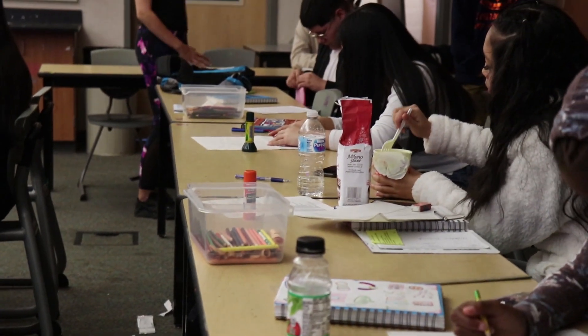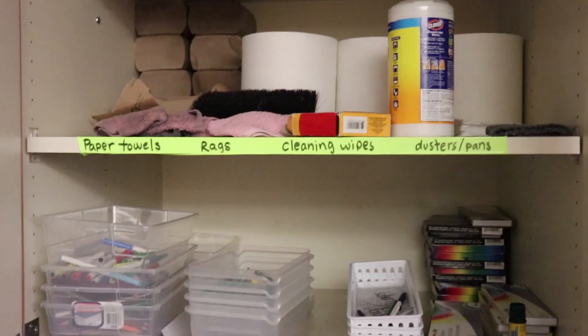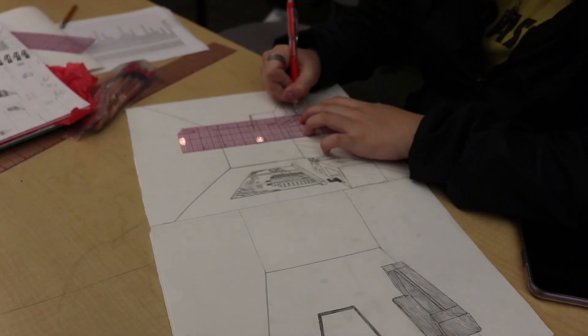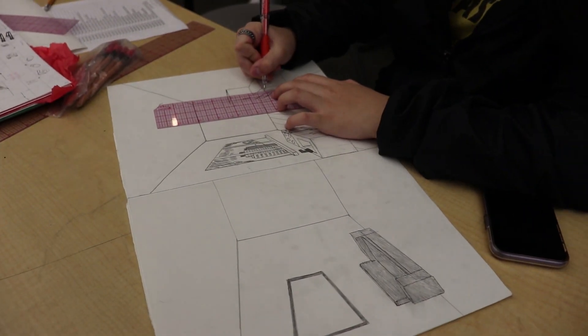We also focus on student responsibility and work ethic, making sure we meet deadlines and have good time management.